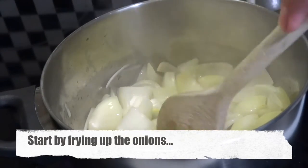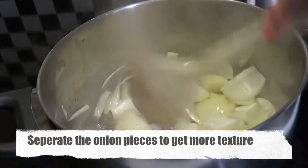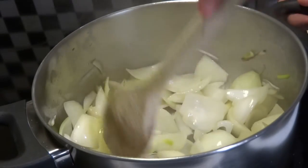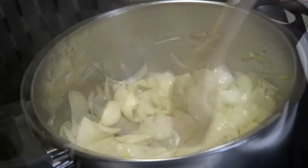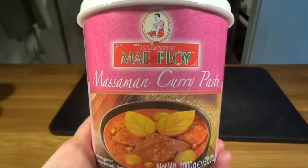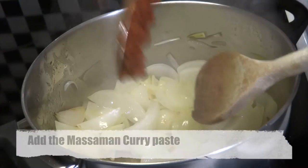We will now fry our onions in some oil in a pan. We start to separate the pieces of onion so that they won't be layered — that way we'll also get a lot more texture to our dish. We really want these onions to go nice and sweet, so they cook for around 10 minutes before we add in our massaman curry paste.